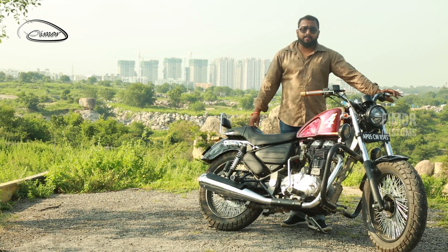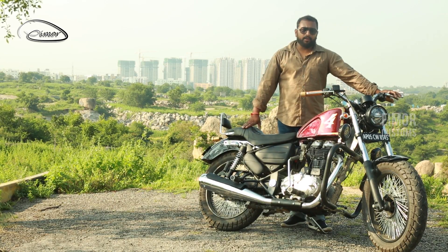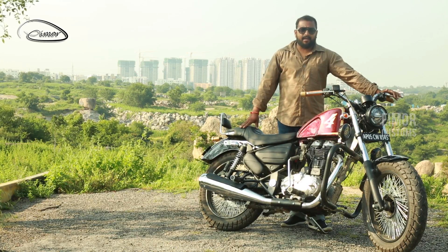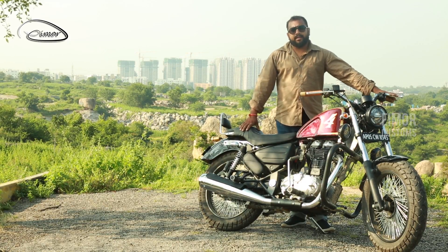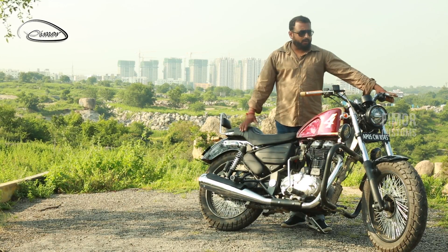Hey friends, I'm MJ from IMO Customs and today we present before you this great looking motorcycle. It has been raining since last few days and somehow we are lucky to shoot this video. This motorcycle is primarily a Thunderbird 350cc which has been modified into what you can see today.